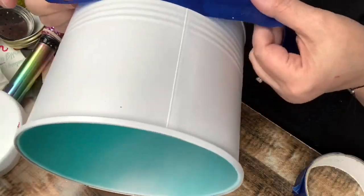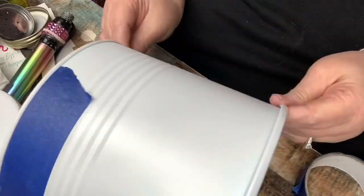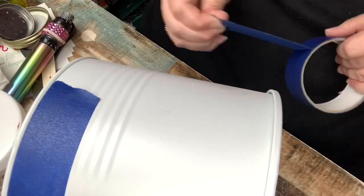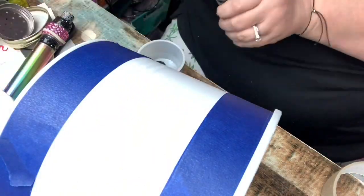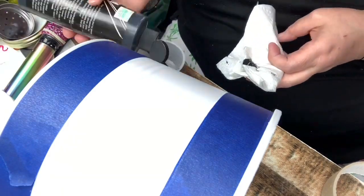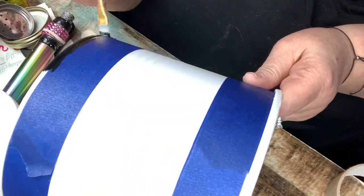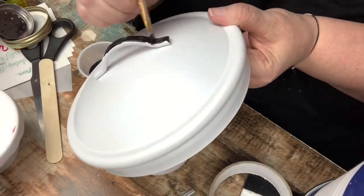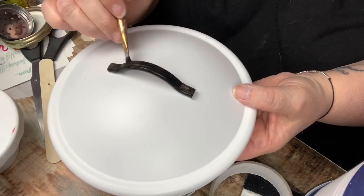Once that had several hours to dry, I took some tape and taped off the top and the bottom, and I'm going to paint the rim of those with just black acrylic paint. I got this tin through Holler last year and had planned on using it for storage in my craft room, but never got around to it, so now it's coming in handy for my kitchen. I also painted the top of my handle as well.